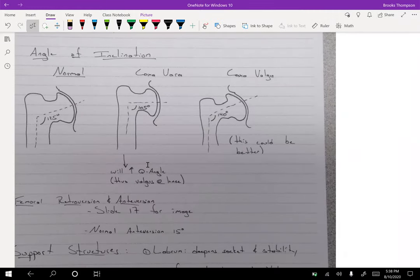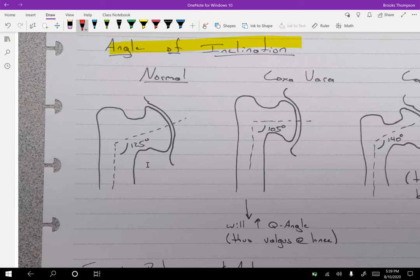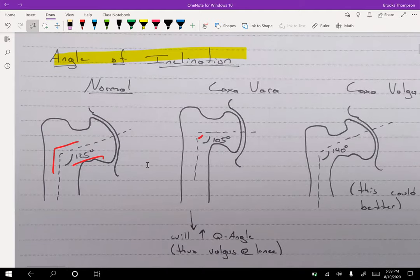The first major concept is the angle of inclination. This is the angle you get if you go straight through the head of the femur and down the shaft — normally about 125 degrees. If that angle is shortened, say to 105 degrees, that is called coxa vara.